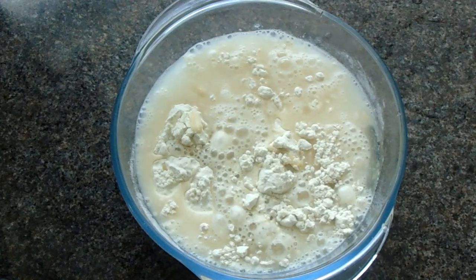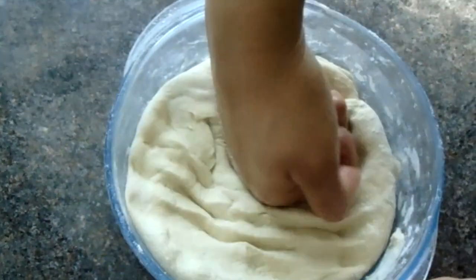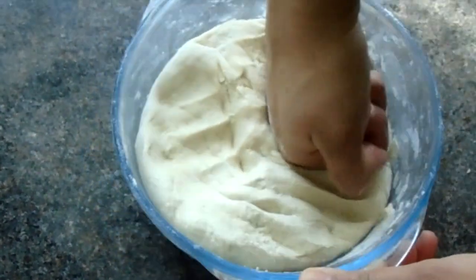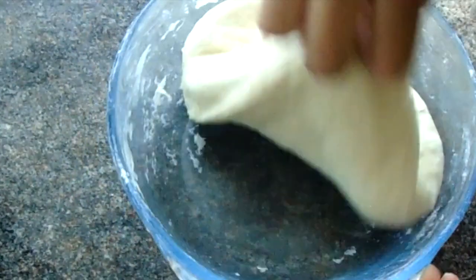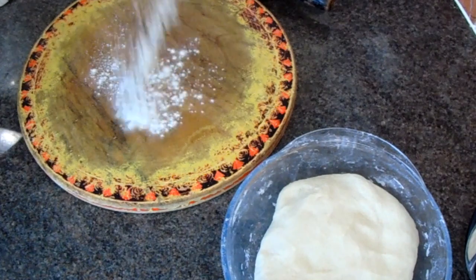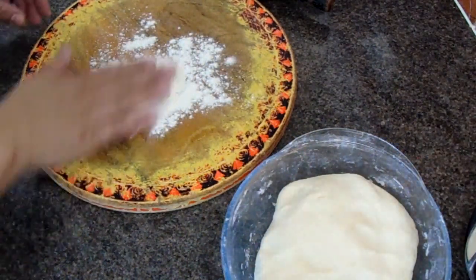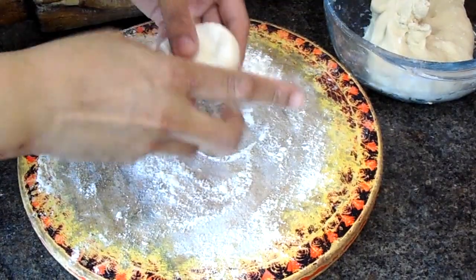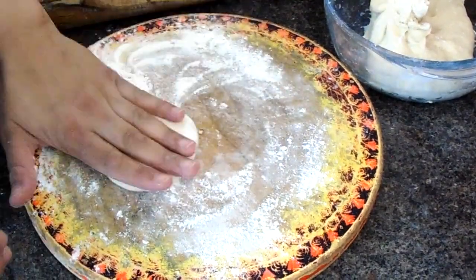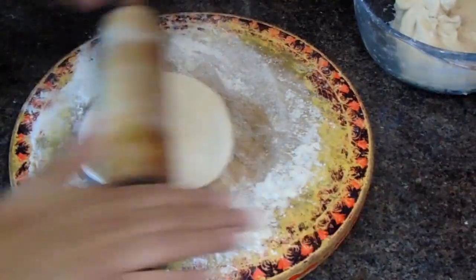Knead the dough for about five minutes until it is light and fluffy. Now it's time to make the roti for the samosa. Get some dough and make a small round ball, then flatten it out and roll it into a thin roti.